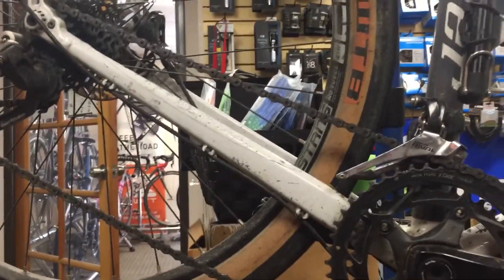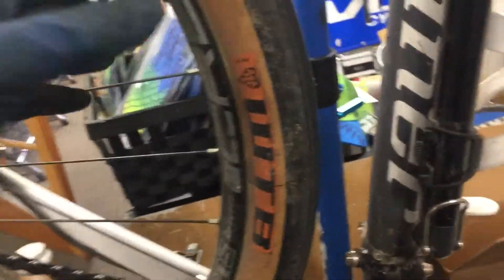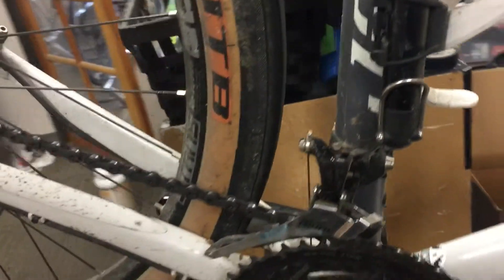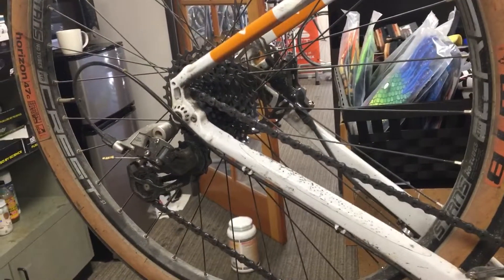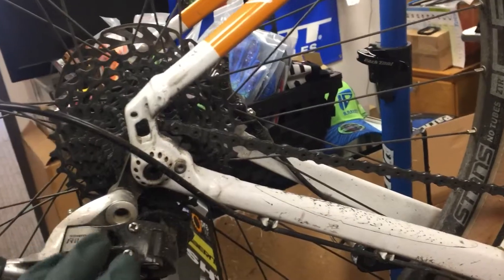He currently has some 650B wheels and some 47mm tires on here, and he does just fine keeping up with us on our road rides. Bigger rolls better, more comfortable. But he also likes a lot of gravel and mixed terrain — he likes to be able to just jump off the paved road into something dirt or gravelly in nature. We've got a whole new setup coming.